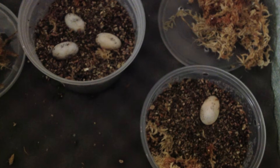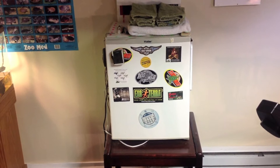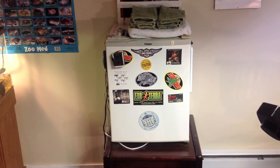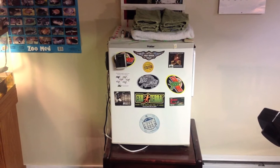Our eggs are being incubated at 86 degrees Fahrenheit to produce females. Here we have my homemade mini-fridge incubator, which I have yet to try. I look forward to using it, but I just haven't needed the extra space yet.